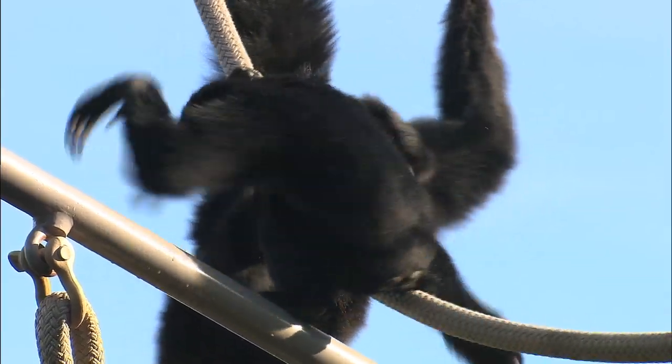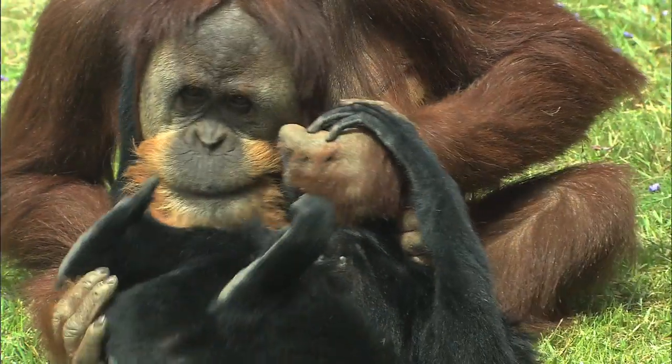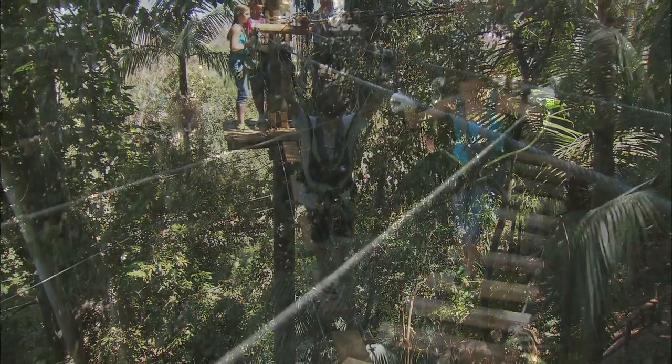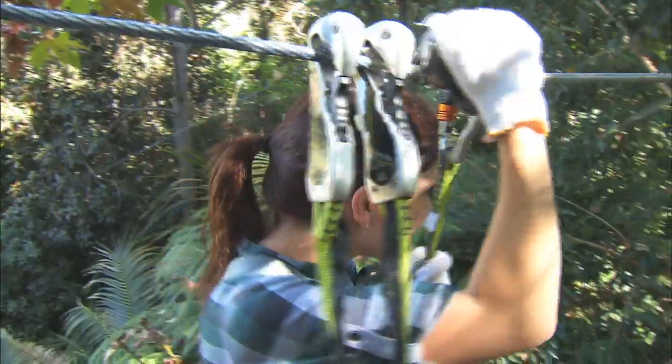You may not be able to grab a branch with your foot like the apes do, but you can try traveling ape style through a treetop obstacle course on the new Jungle Rope Safari at the San Diego Zoo Safari Park. It's a swinging good time.